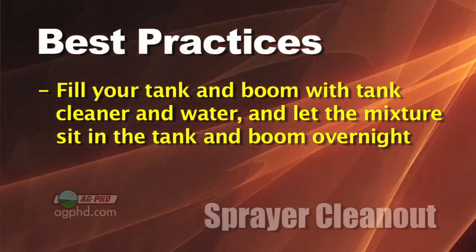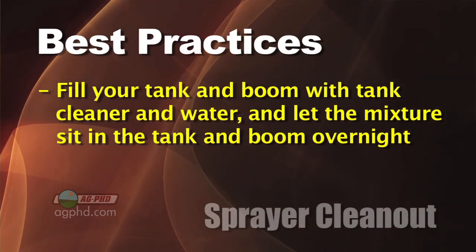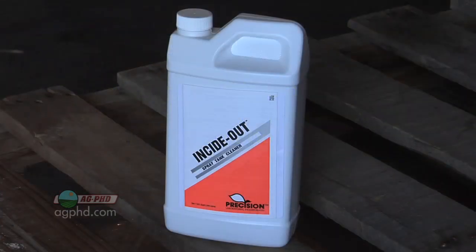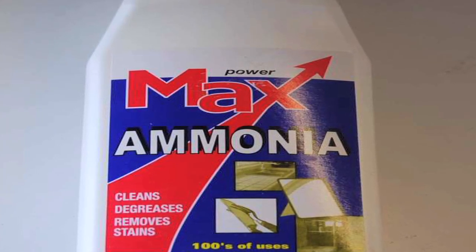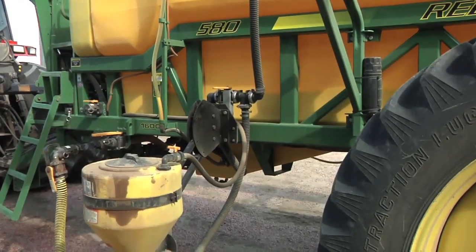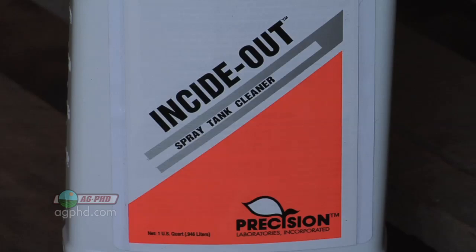We also like to let spray tank cleaner sit in the tank overnight — fill your tank completely up with water and spray tank cleaner and let it suck out anything that might be in the pores. We use a product called Inside Out, but there are a number of good tank cleaners on the market. A good tank cleaner should not only pull things out of those pores and clean residue off the sides, but keep it in solution. Household ammonia, for example, does a nice job cutting stuff off the tank wall, but those chemicals will float on top like oil on water and when you drain the tank, that oily residue just sits right back on the side again. Use a tank cleaner that keeps it in solution so you can actually get it out.